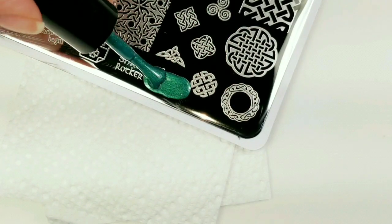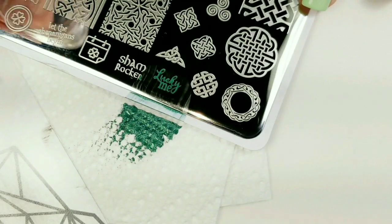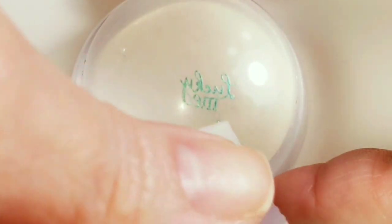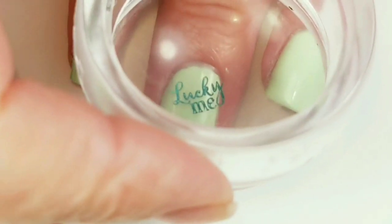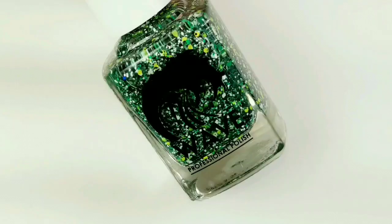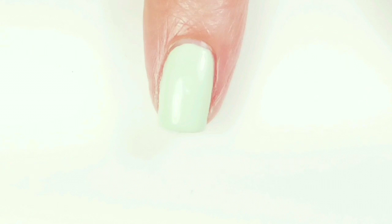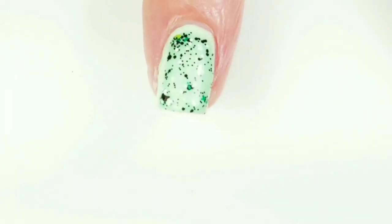I'm going to stamp this little image right here on my nails. I'll remove some excess stamping polish from around the image and stamp it on. While I'm waiting for the shamrock to dry I'm going to be using this top coat by Wavegel called Monster Mike. This is a fun glitter topper — it's got all kinds of green glitters in there.